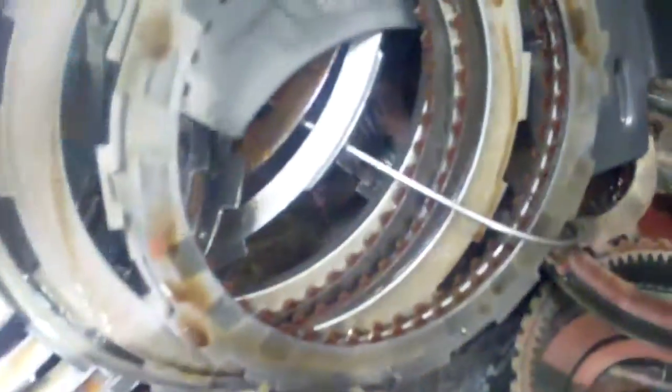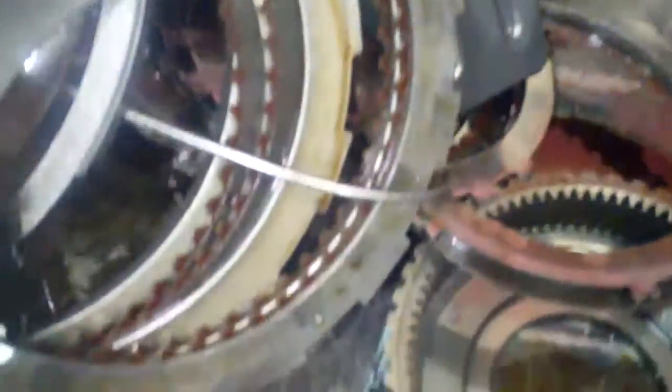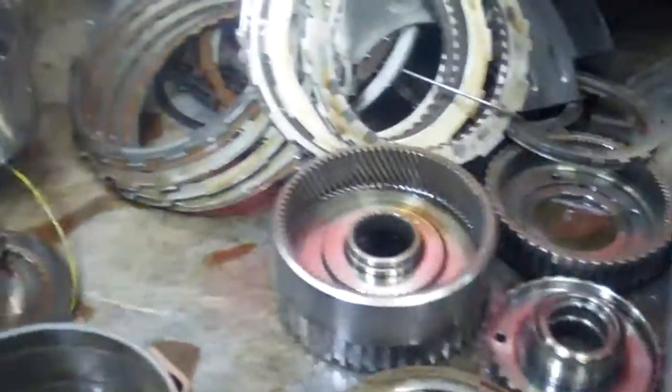And you can see how we've got hot spots on the steel drive plates as well. So there you have it.